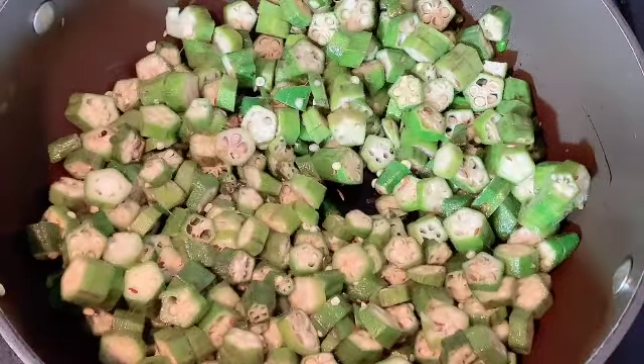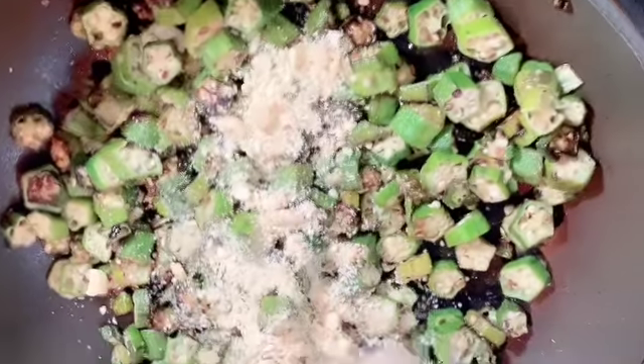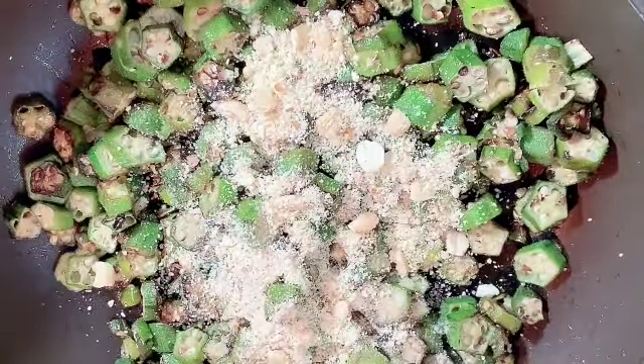We have to let the color change a little. Now the color has changed. I have to keep it open. Now I have cooked it a little bit. I have added some salt and a little butter.